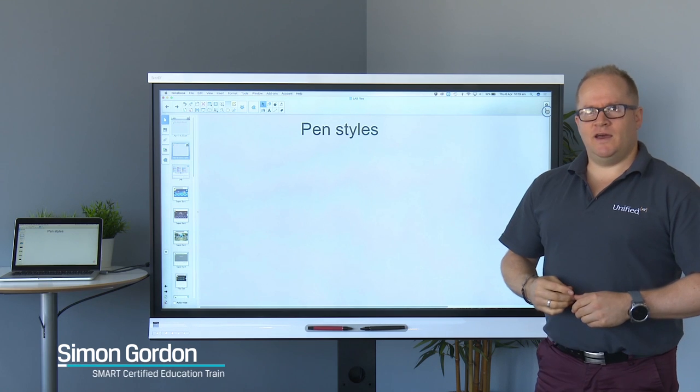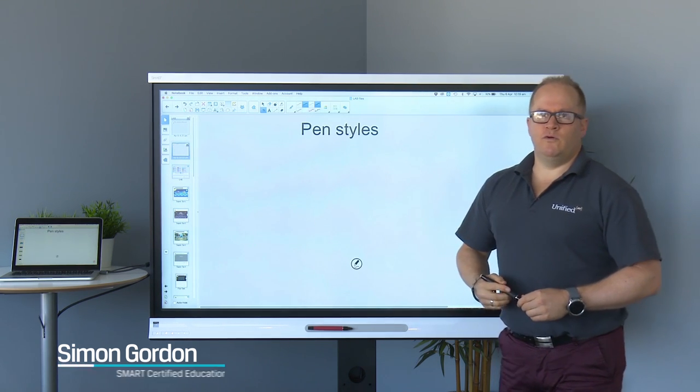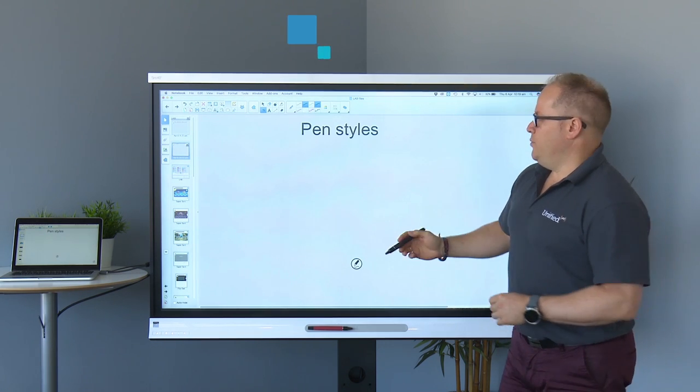Hi, Simon from Unified AV here again. In this video we're just going to quickly run through changing your pen style on the board.